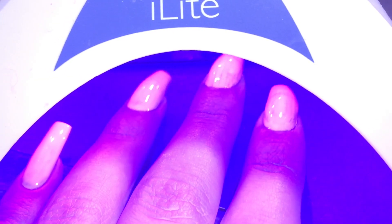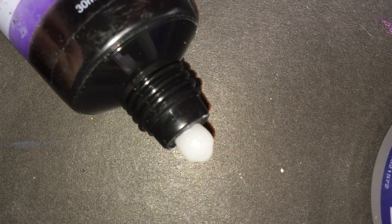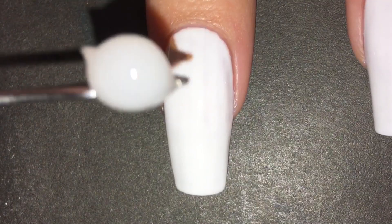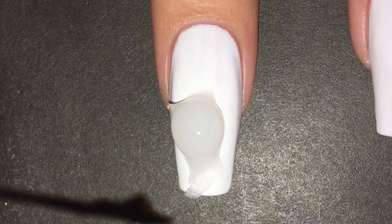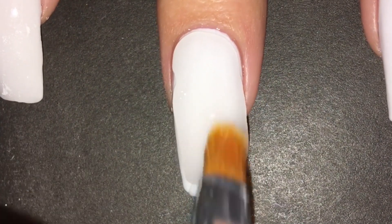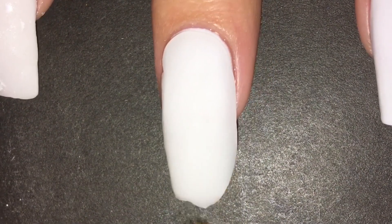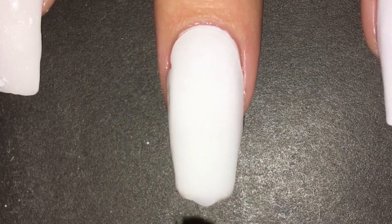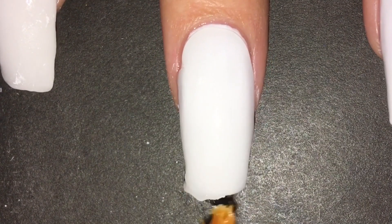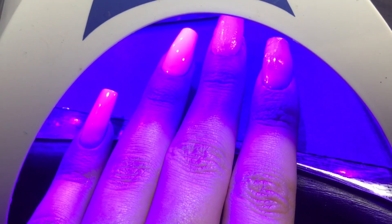Then I made sure to cure it in the lamp for 30 seconds and I got out my poly gel. I let out a little bead and then I scooped it off with my metal tool and placed it on my nails. Then I took a brush dipped in rubbing alcohol and pushed it around, making sure to get all the sides and smooth it out so I wouldn't have to file a lot later. There was a little bit of excess so I scraped it off and placed it with my brush again, then cured that in the lamp for 30 seconds too.